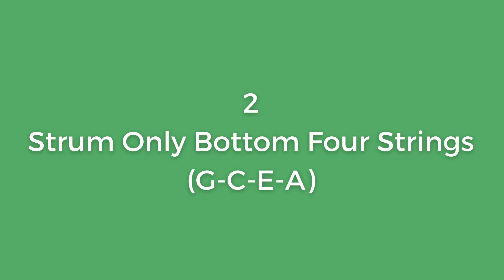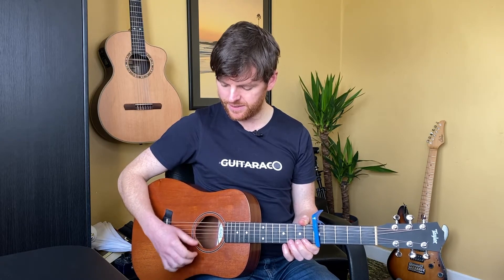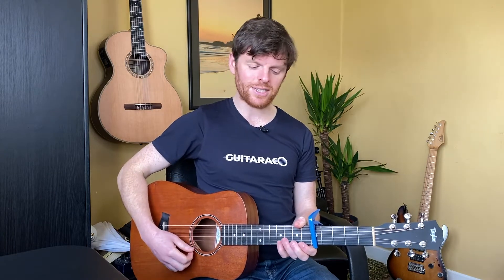Step two is to practice strumming your bottom four strings — just get used to doing it like that. There's no real way for us to block out the top two strings of our guitar, so I'd suggest spending a few minutes just practicing that and imagining it's a ukulele with a neck just that length.